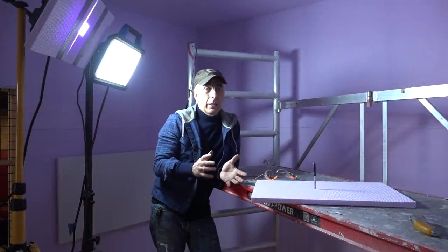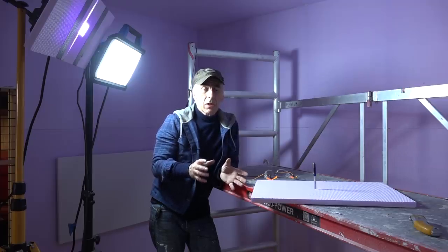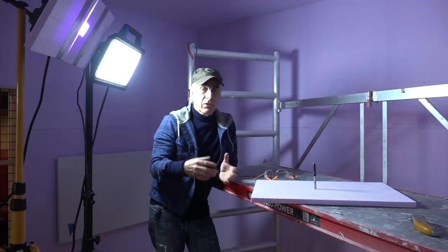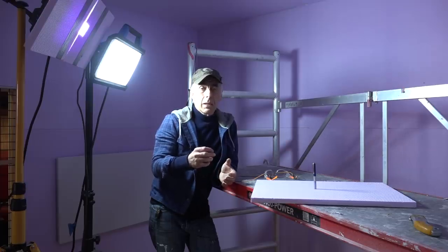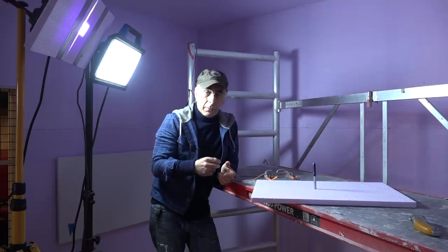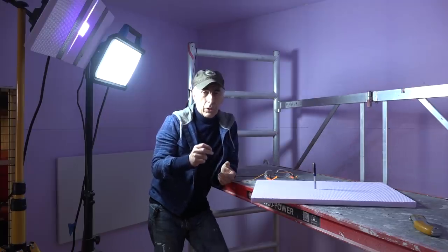Now we're going to install the lights, but first I want to talk about light because it's the most important part of a spray booth, besides the heating and the dust-free environment. Light basically comes in three main characteristics: the amount of light, the type of light, and the light temperature.